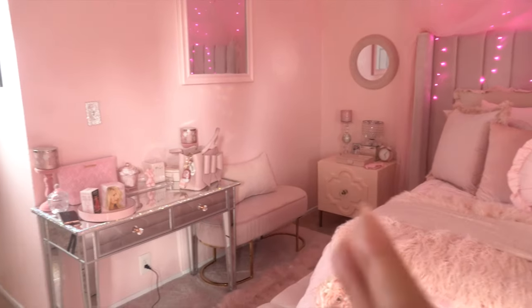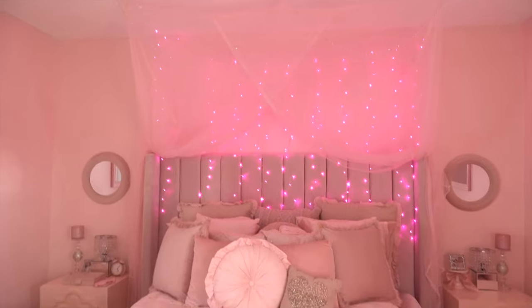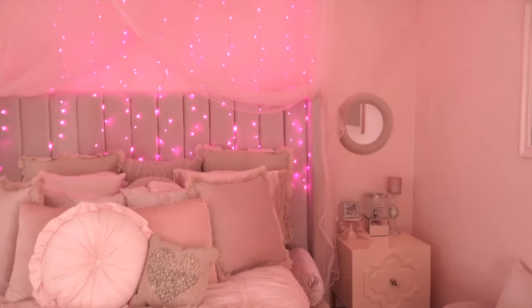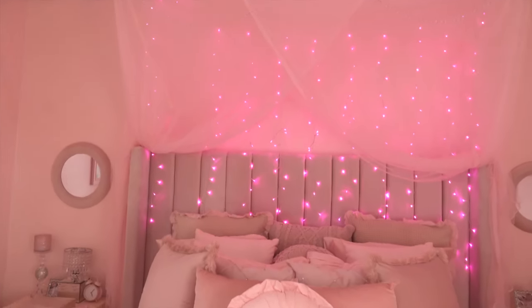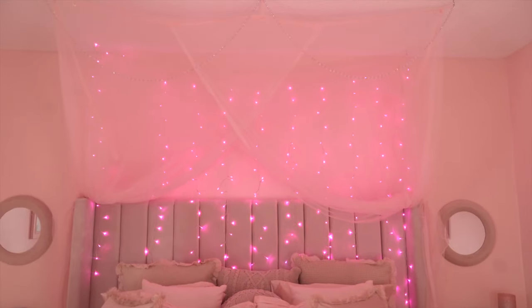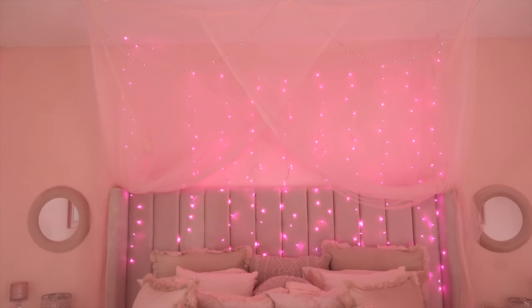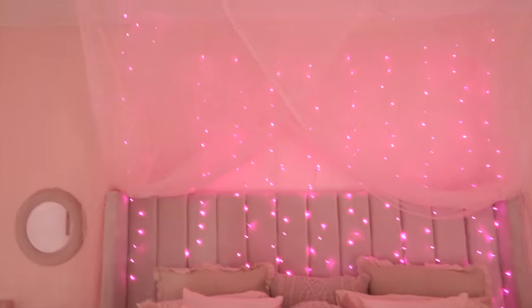I'm thinking about putting some shelves here to store my cute purses — that'll be coming in another video. Now we're getting into my bed. I found this pink canopy on Amazon — I'll try to link it below. It's okay, not exactly what I wanted, but I just wanted something light and airy for spring. I don't know if I'll keep it up all year round — once summer comes I'll probably take it down.